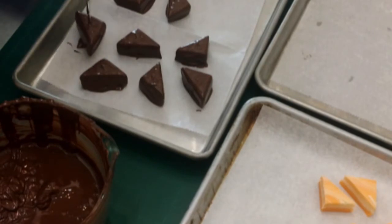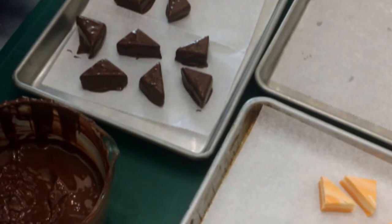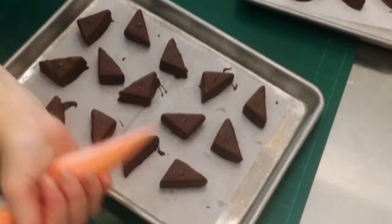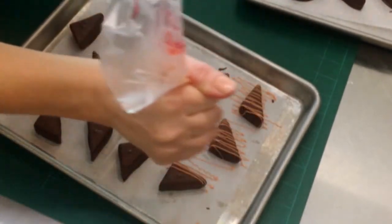Three pounds of fudge will get you at least 24 triangles. You could also cut these into bite-sized squares or really cute shapes, though you do lose a lot on the edges if you do circles or hearts.